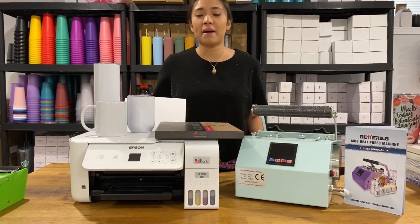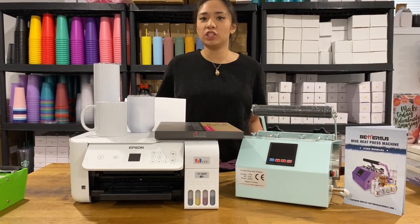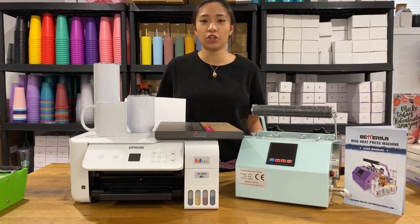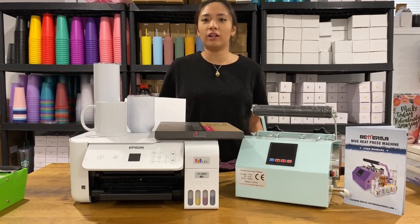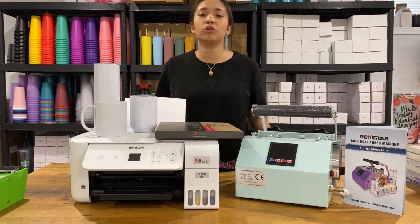Hi guys, welcome back to my YouTube channel. I am Rissi Manaing, a wife, mom, and entrepreneur who is willing to share my experiences for you to be able to start your own business journey. Today we are going to do a tutorial of how to sublimate a wine tumbler.